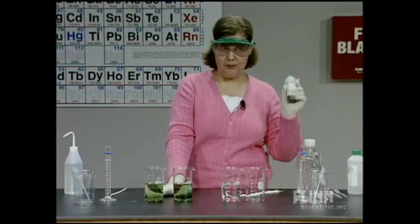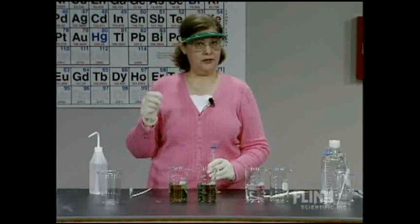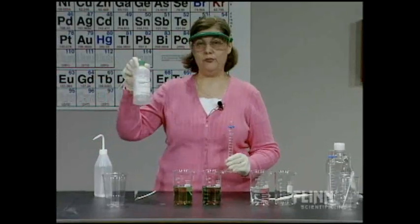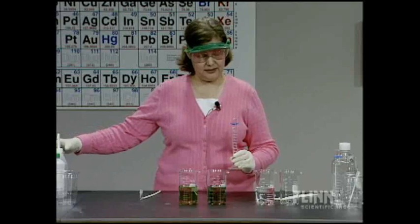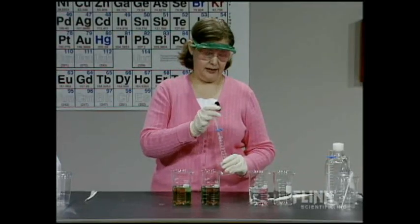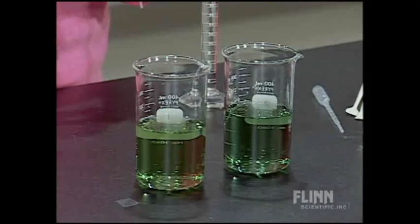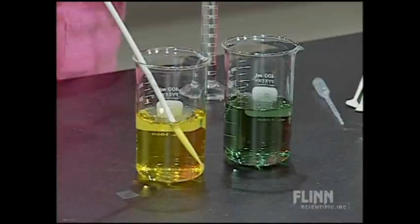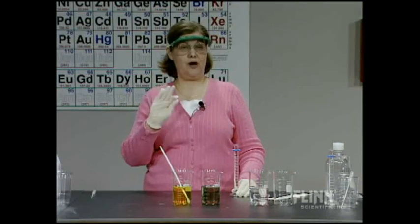We have two solutions that, based on the indicator, are at almost exactly the same pH. I have 1 molar hydrochloric acid in my graduated cylinder. The indicator is yellow in acid, blue in base, and green when neutral. I'm going to add one drop of 1 molar HCl to the distilled water. One drop of acid causes an immediate color change to yellow — the pH has dropped right away with just one drop of HCl.